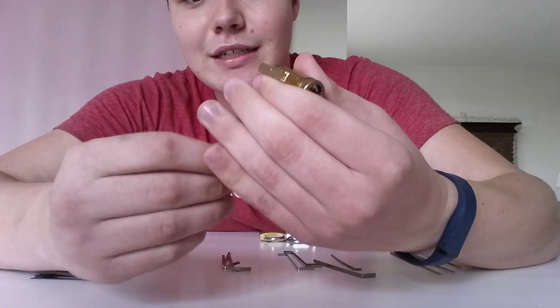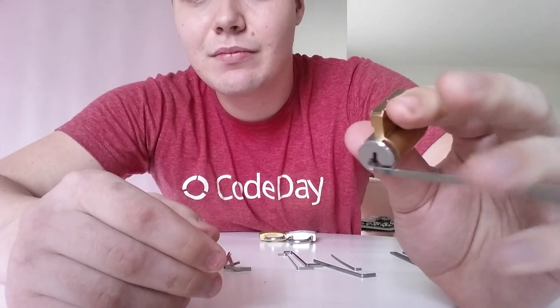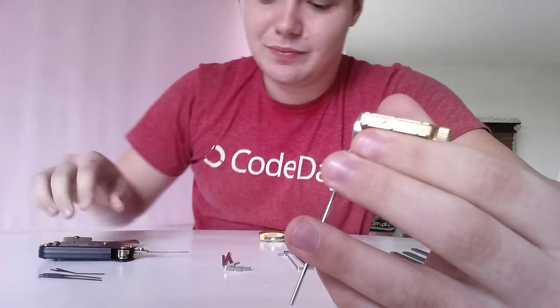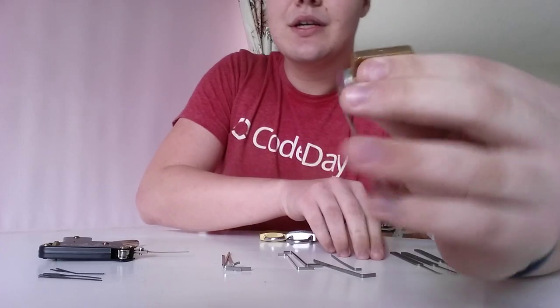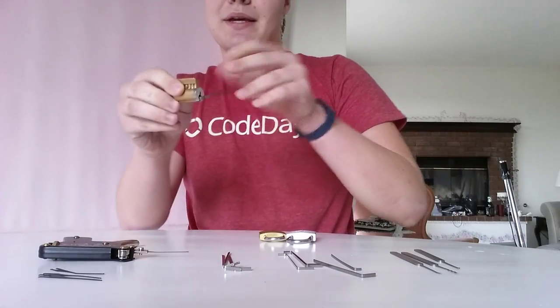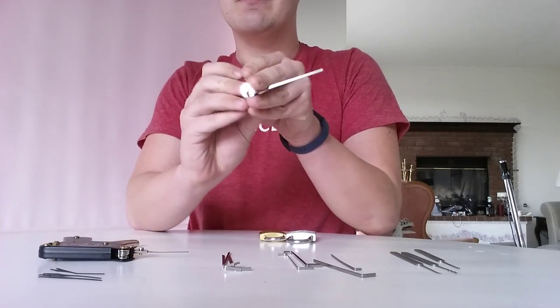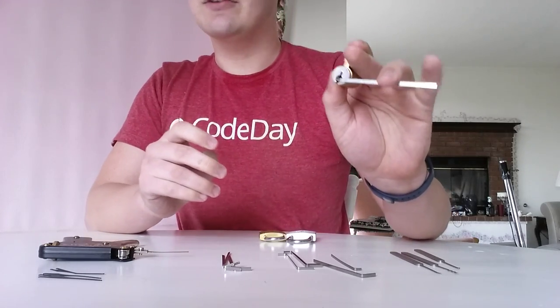You can still hold it in the same way, but it won't jam in there quite the same. It's kind of personal preference sometimes — it really depends on you. So let's take a look at how I actually picked this. Proper technique for right-handed people: hold the lock in your left hand.